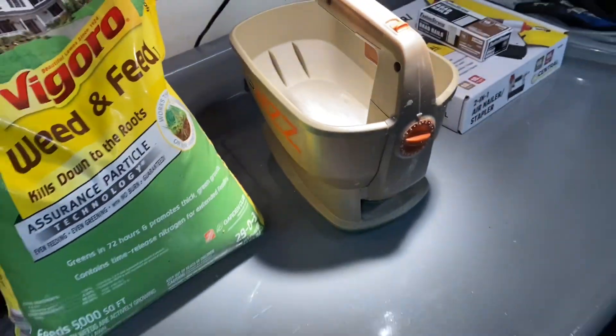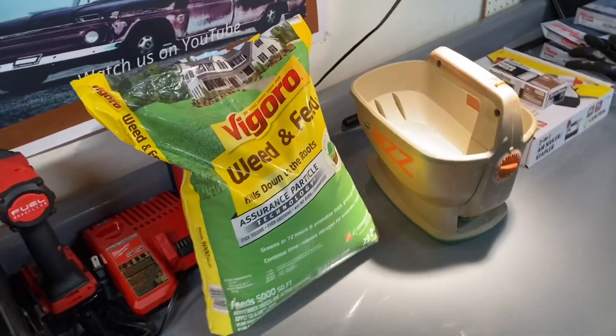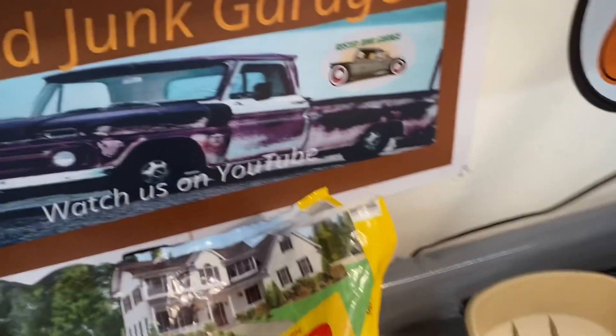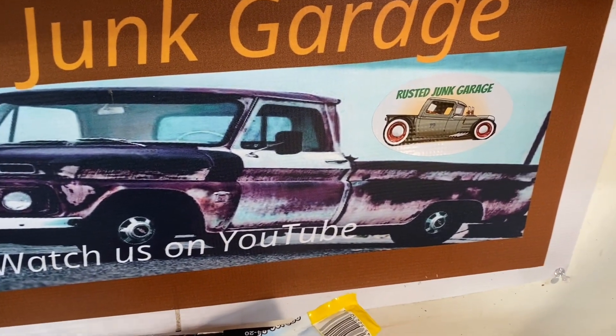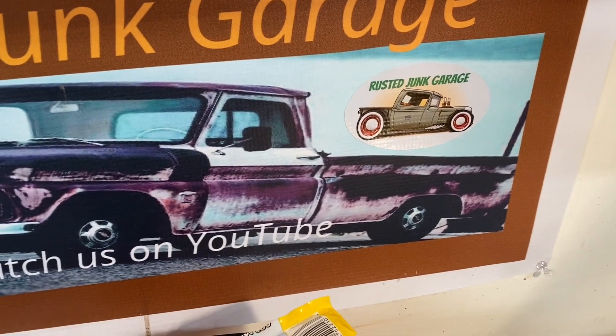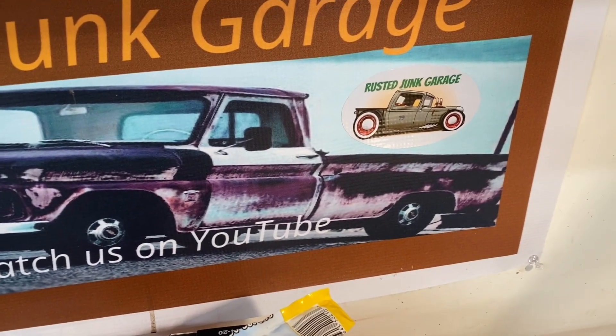We're going to load this up and head out to the lawn. While you're waiting, jump onto the other channel, Rusted Junk Garage — you can see some real neat hot rod stuff that we do.